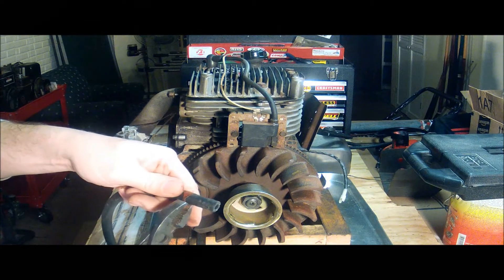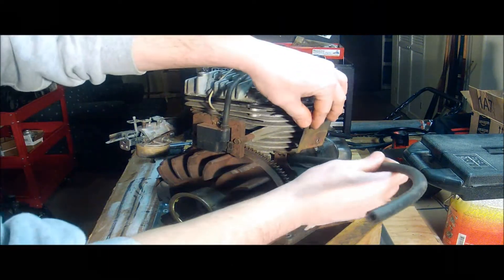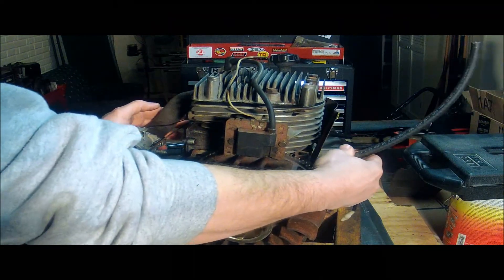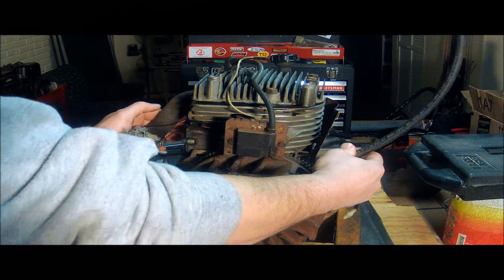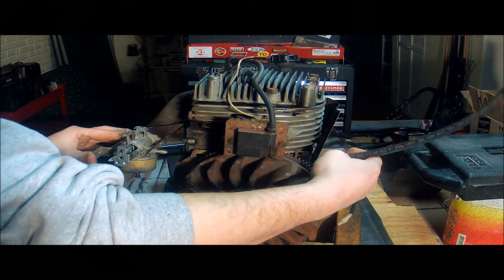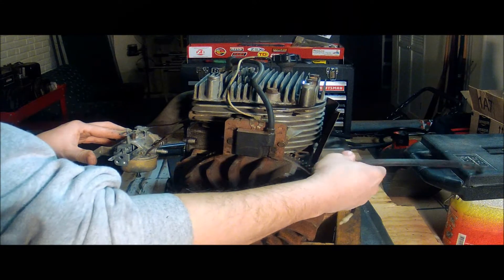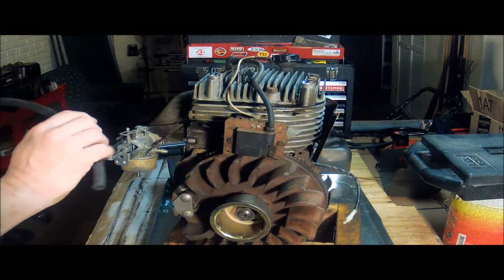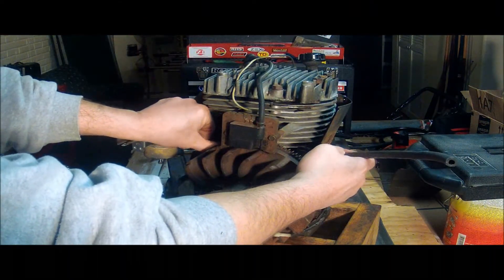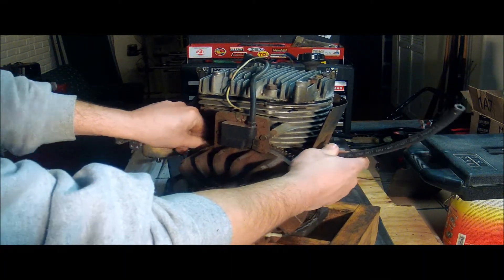Actually, I'm going to wait on that. Sometimes this gets a little tricky, and now is one of those times. If you think further ahead than I did, you might want to do this before you put the flywheel back on.